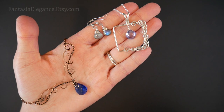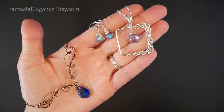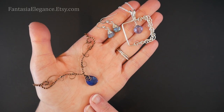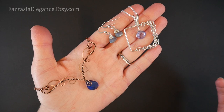Hey guys, Jocelyn here with Fantasia Elegance. I wanted in this video to show you three different styles of wrapping briolette beads to add on to different projects, or to just use by themselves to create a piece of jewelry. I will be using a mix of pear and heart briolettes in this video, but the styles I'm showing you should work on any type as long as it is top drilled, side to side.